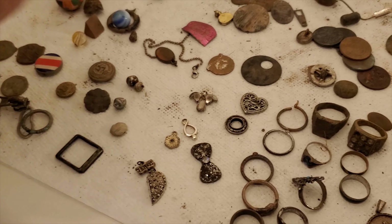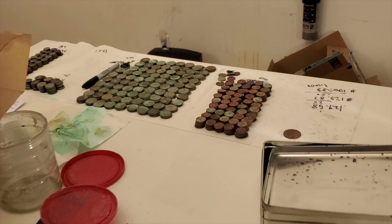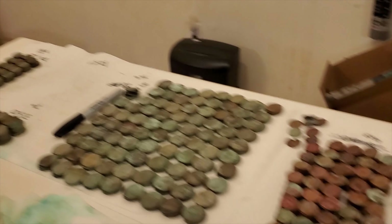As you can see, I think I did pretty well — this is my first year metal detecting, and these are all the good finds. Overall I think it's pretty good. Leave your comments below — I'd love to hear what you guys think about my finds. Thank you very much!